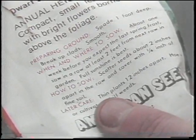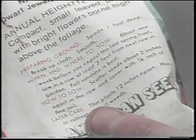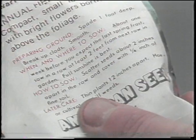We follow the directions on each seed packet to know how deep the seed should be planted and how far apart the rows should be. Once the seeds are in the ground, water each row well.